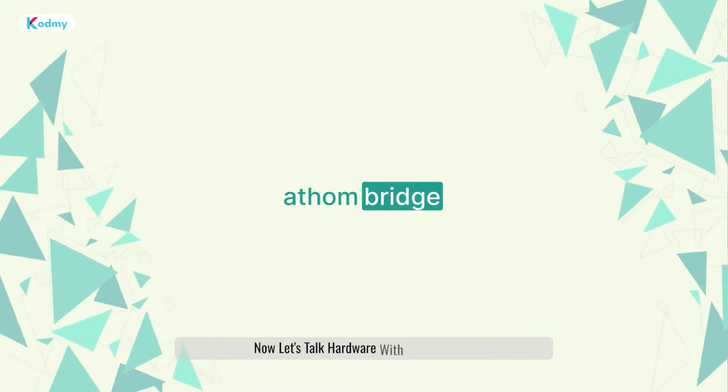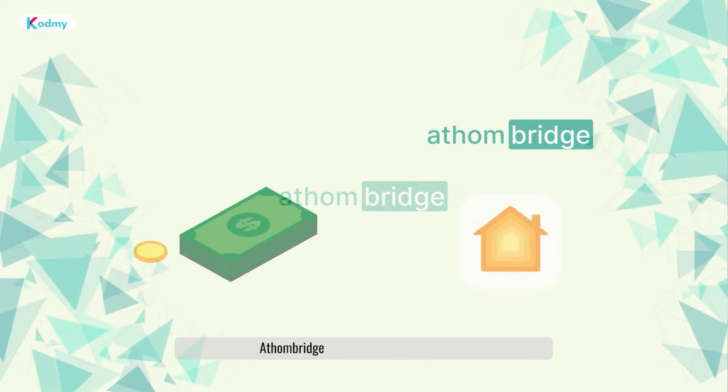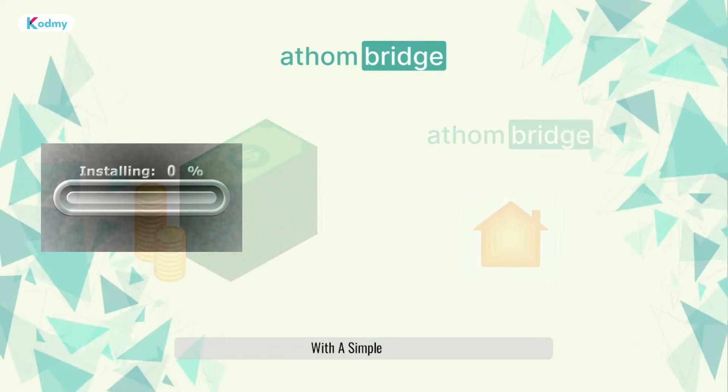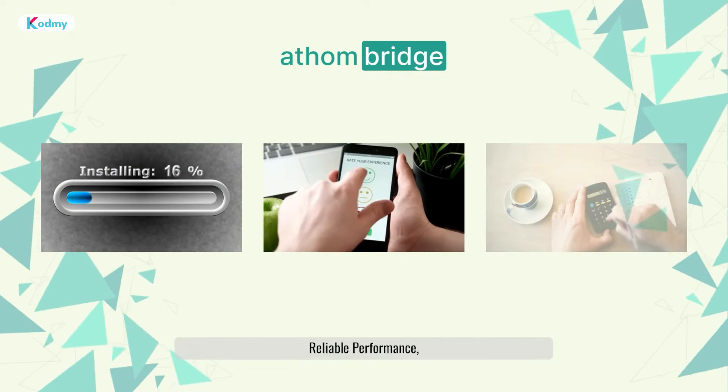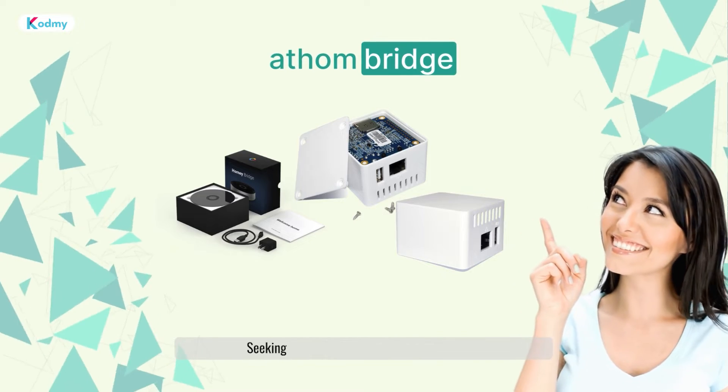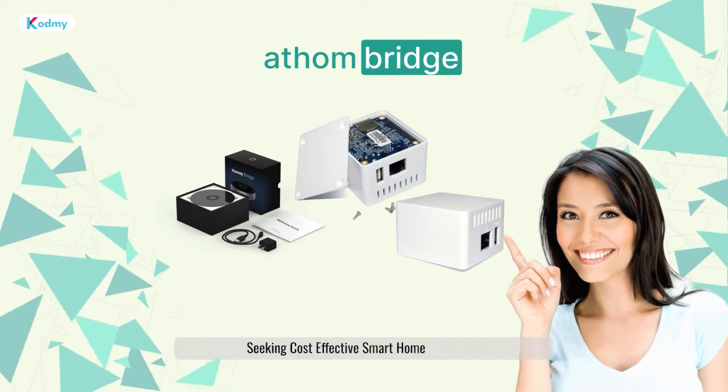Now let's talk hardware with Athenbridge. Athenbridge is your affordable hardware ally for Apple HomeKit integration. With a simple setup, reliable performance, and budget-friendly appeal, it's the ideal choice for those seeking cost-effective smart home expansion.